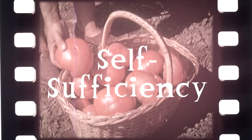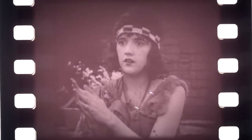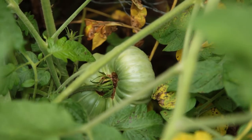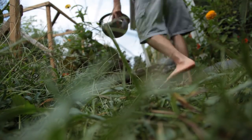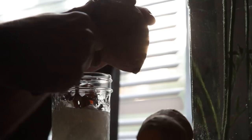Self-sufficiency in food may seem like the goal of a lunatic nowadays, and realistically, growing your own wheat and rice may be downright impossible for everyone in today's world. There are wonderful benefits to growing just a part of your diet yourself, but the secret to producing more of your own calories may lay in growing root crops. Sweet potatoes is one of them.